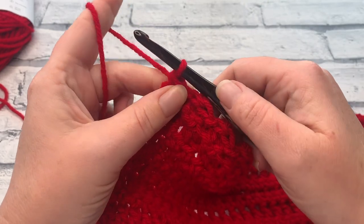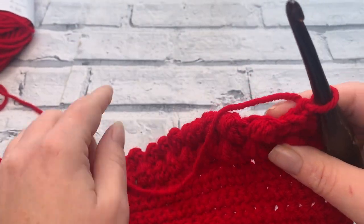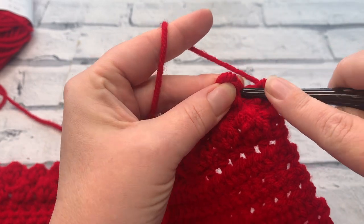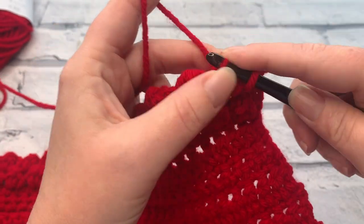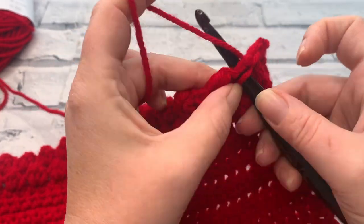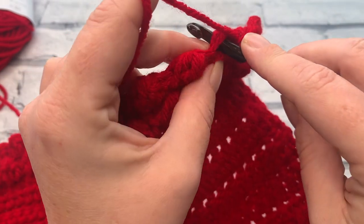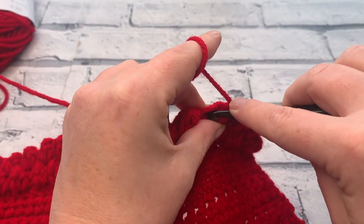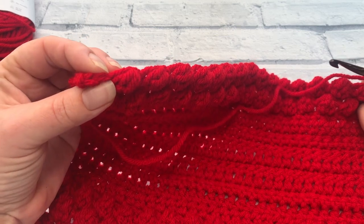Going into row 23 we're repeating row 7, starting with a chain one. We're building up this row to continue working in a flat line. We start with one single crochet into the stitch underneath our chain one and a second single crochet into the slip stitch of the previous row. We then skip that chain one before slip stitching into the top of that berry stitch from the previous row. Repeat all the way down: single crochet, skip the chain one, slip stitch into the top of the berry. At the very end, finish working single crochets into the last two stitches.